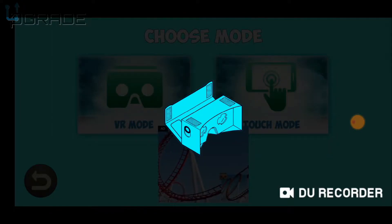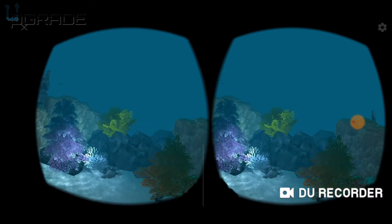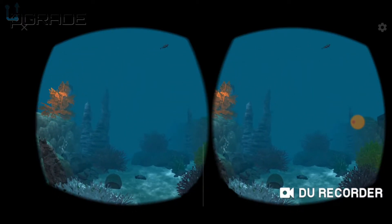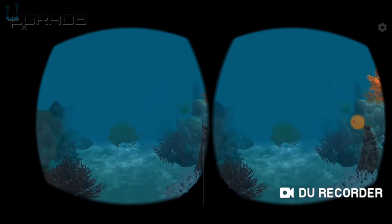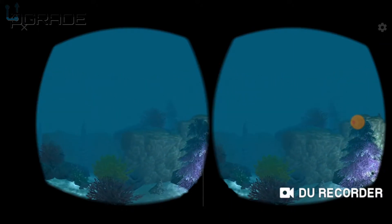VR Mall — we put it on the system already and here we go, just looking around. I can see something in the distance, I'm gonna turn. You can do this from a chair too — it doesn't have to be standing up, so it's pretty neat.